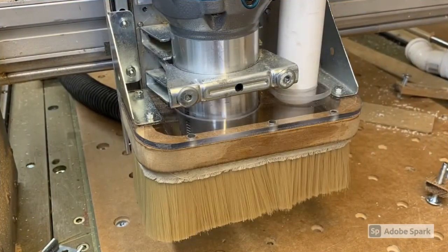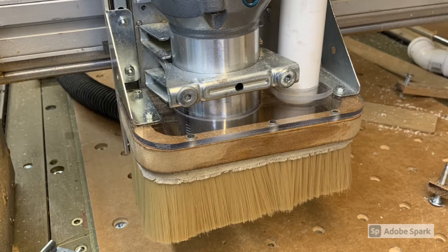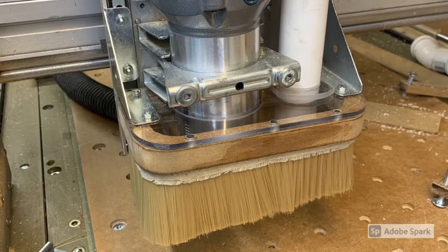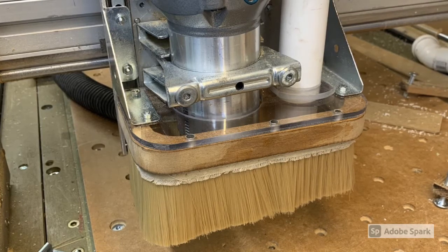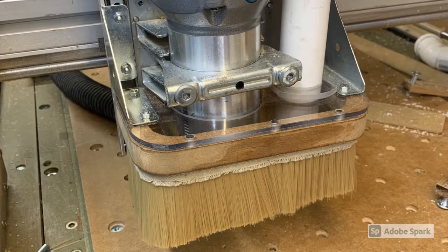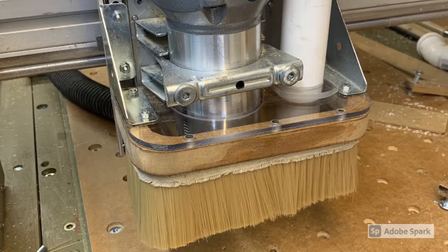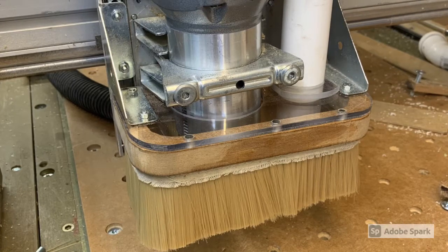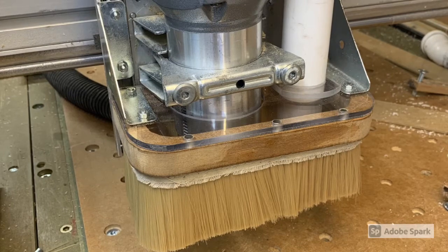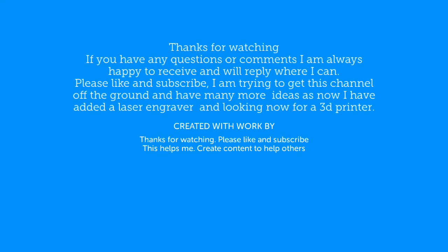A small update on this dust shoe — I'm exceptionally happy with it now. The use of the linear slides at the side creates a floating form; it has very little friction on top of the surface and can move about over the top of the clamps. The dust collection system underneath using the vacuum and a cyclone is working very very well so far. There's no dust in the shed.